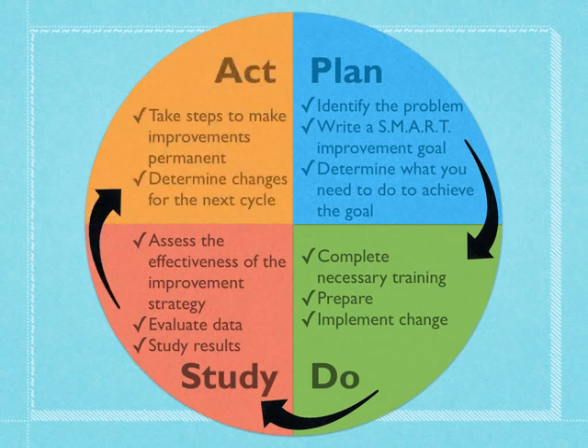Finally, we're going to act. If we have achieved our goal already — which is unlikely on the first time around the cycle — we need to take steps to make those improvements permanent, and then we can begin a new PDSA cycle. But more than likely, we won't have met our goal yet. We'll see areas where we can improve and go back to the plan phase, change our strategies a little, and start this process over again, continuing around the circle until we achieve our goal.